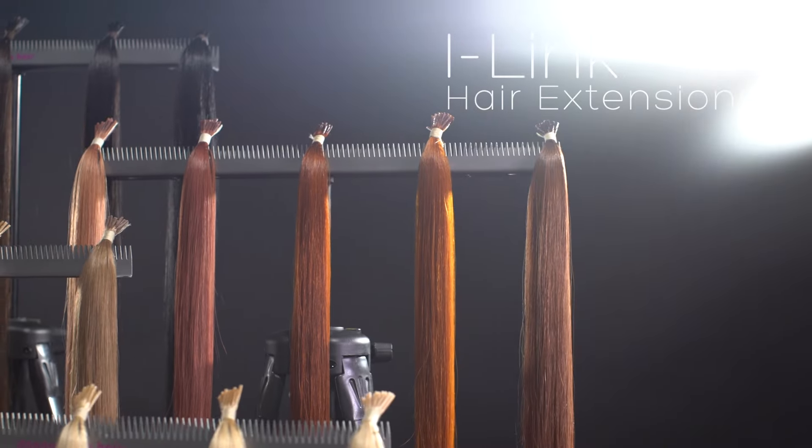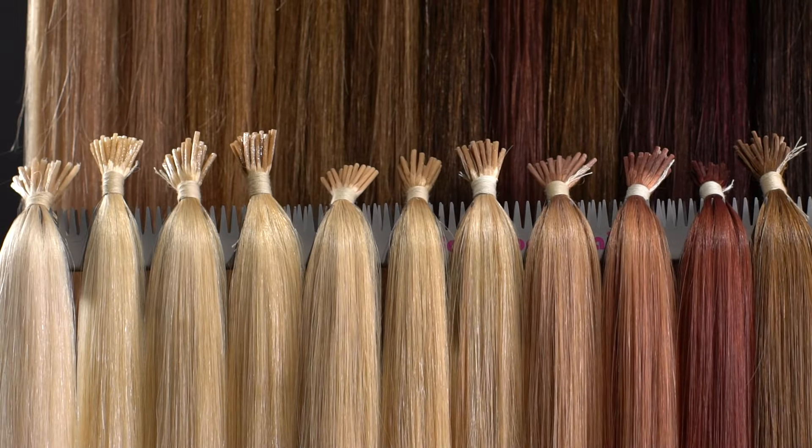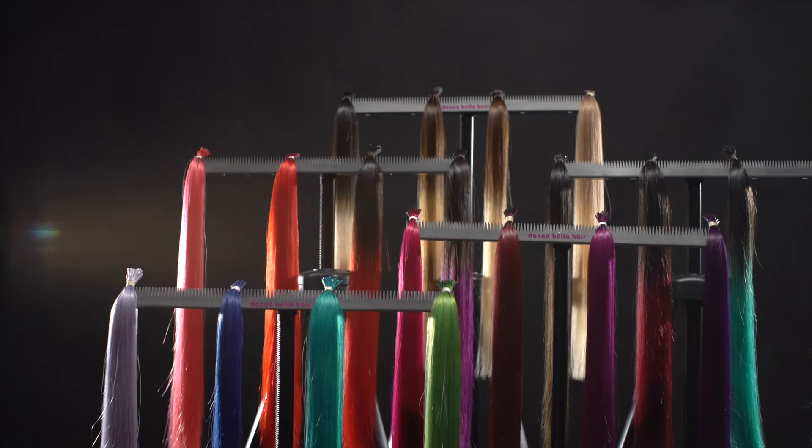Hi, I'm Jenna from Donabella and I'm going to tell you about our iLINK hair extensions. iLINK hair extensions give you 360 degree movement so you can wear your hair up or down comfortably.